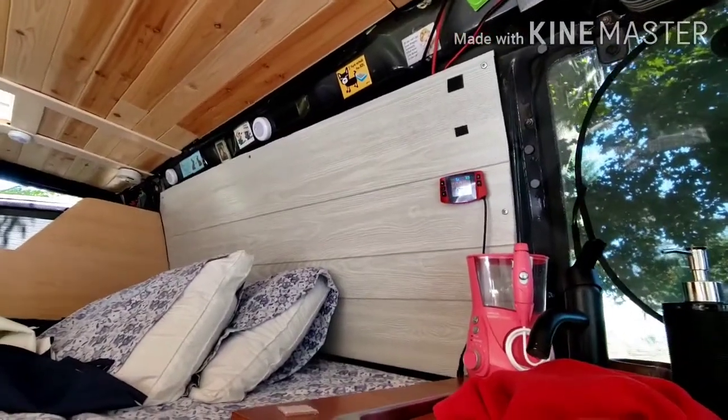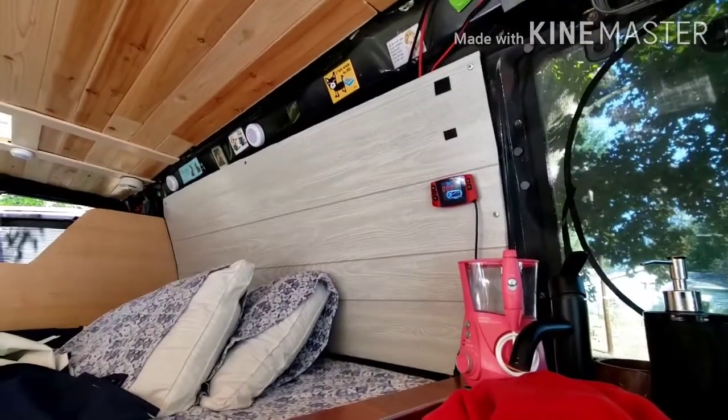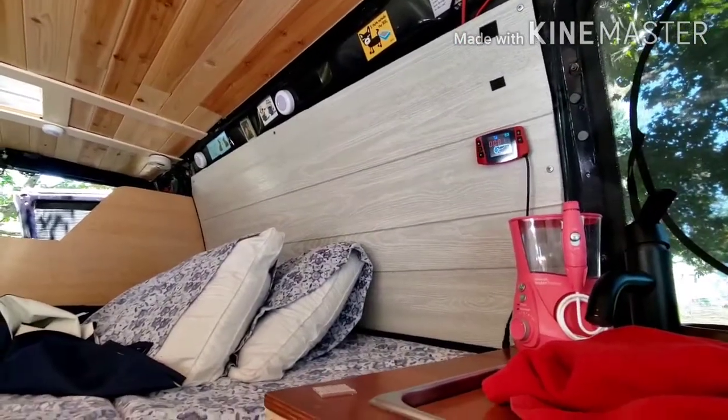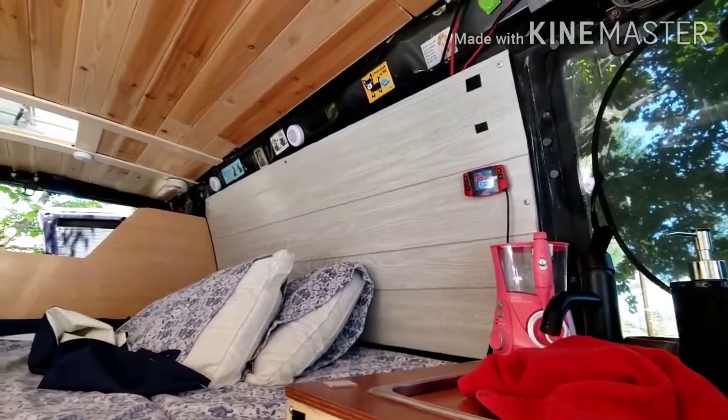We got it running and it works great — it really puts off a lot of heat. This weekend I'll be in the van so I'll get to test it out, because it's getting into the high 30s here at night in Massachusetts. We went right from a heat wave to fall.